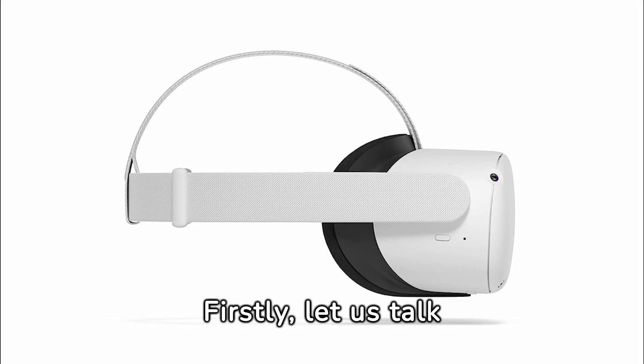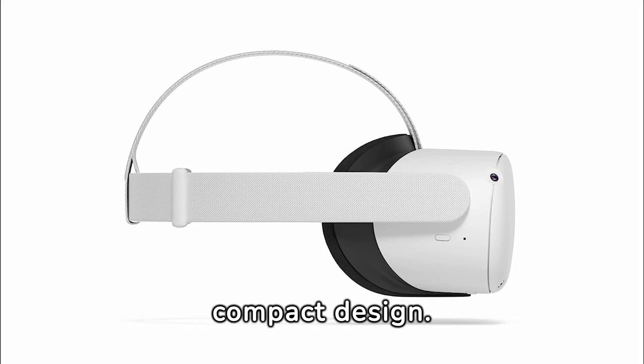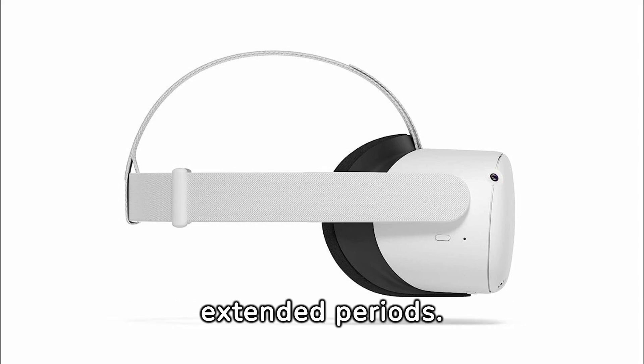Let us talk about the design of the MetaQuest 2. The headset looks sleek and modern with its all-black finish and compact design. It is lightweight and comfortable to wear, even for extended periods.